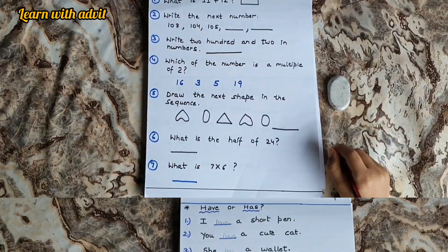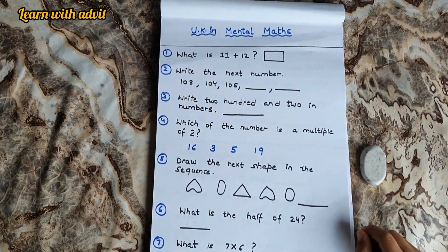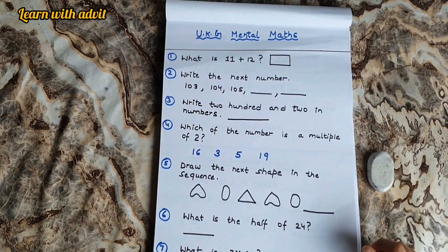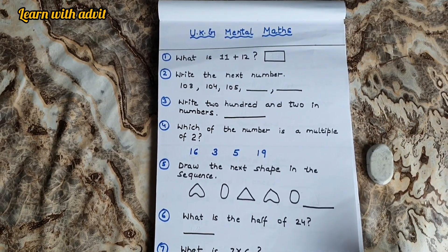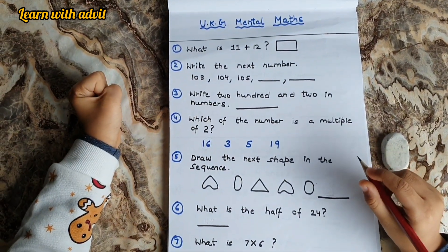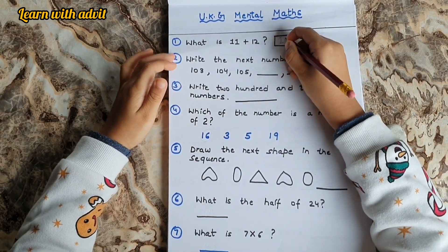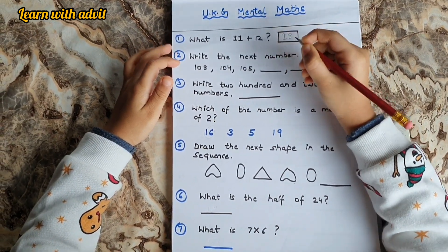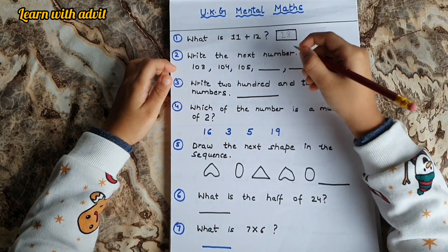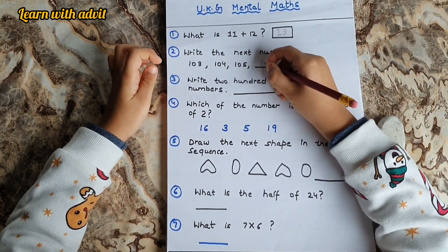Very good. So now, mental maths worksheet. Come on, do it. What is 11 plus 12? 11 plus 12 equals 23. Very good. Mental maths means you have to do it quick on fingers. Write the next number — 103, 104, 105, 106. These are three digit numbers.